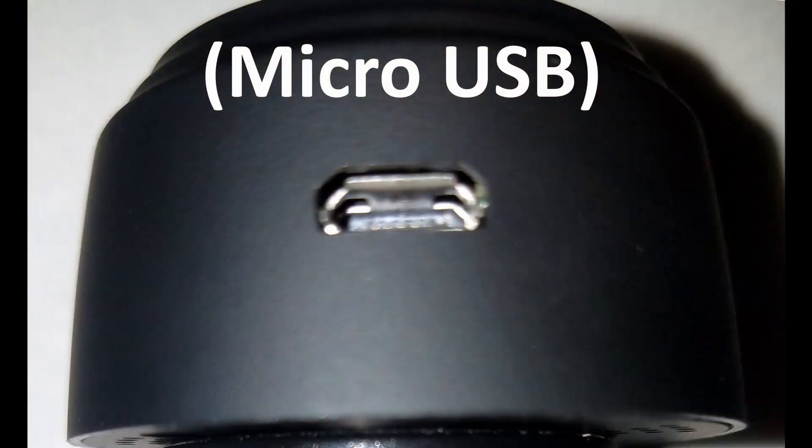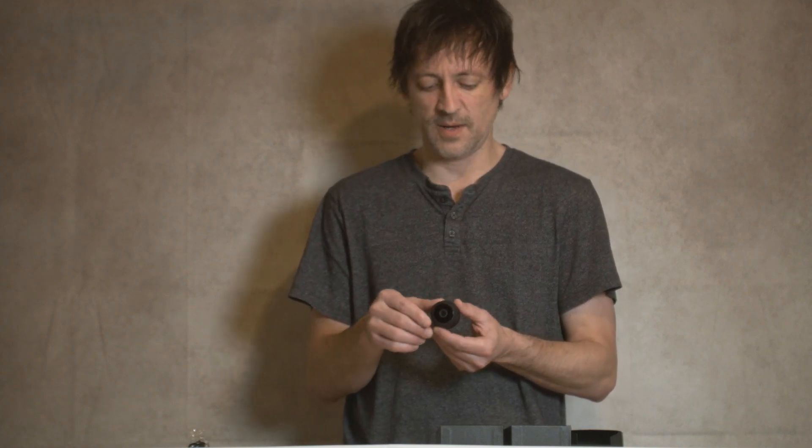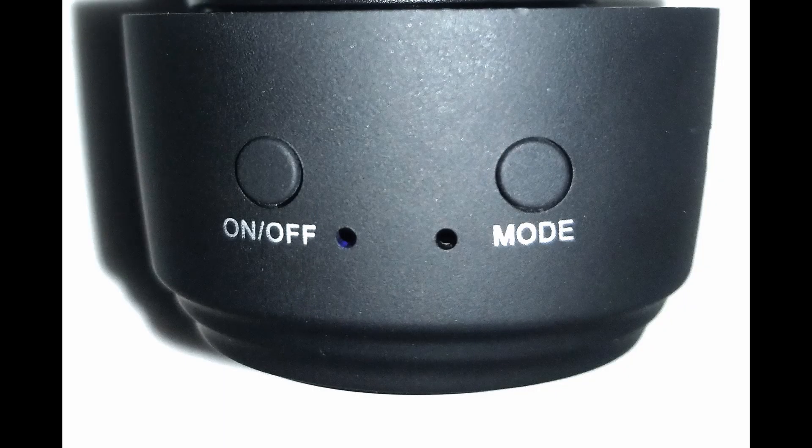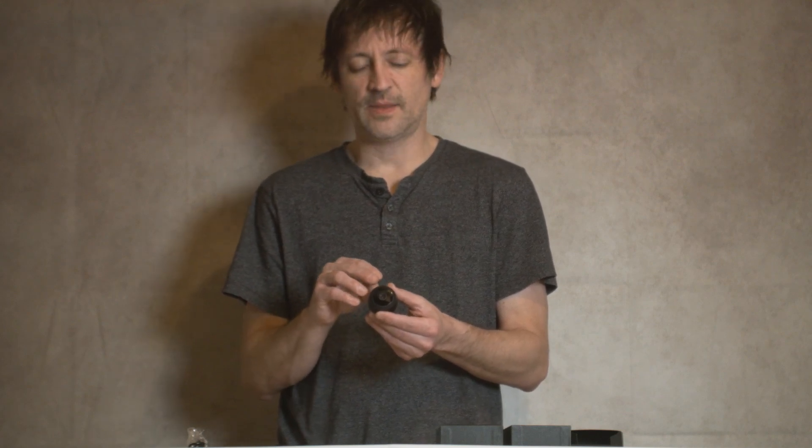I wanted to get you started and set up quickly. There are several steps but we'll make it easy. First, you will need to power it with a micro USB. It does have an internal battery, but that's mainly for power outages — they say it's up to about 100 minutes once fully charged. The first thing you're going to do is turn it on; there is an on switch right here. Press that on switch for three seconds and the lights will light up.